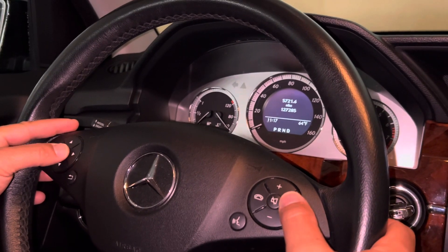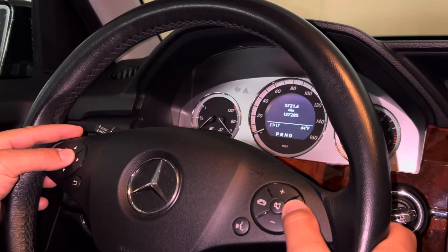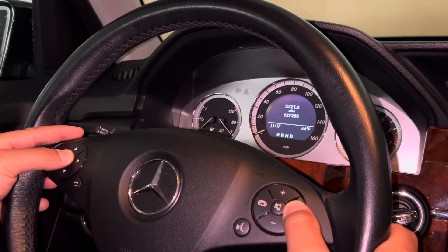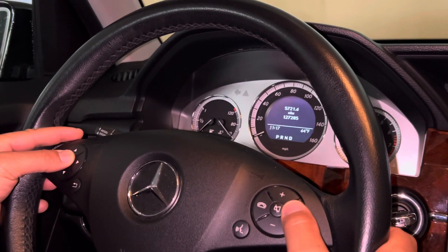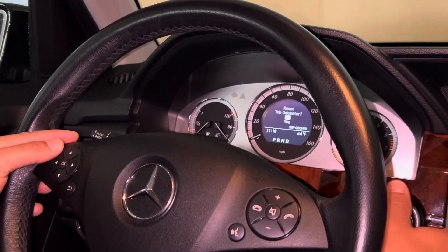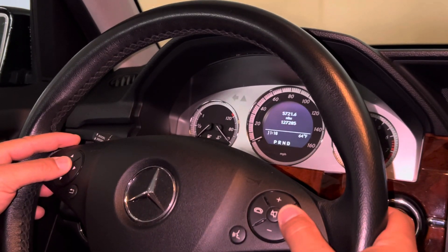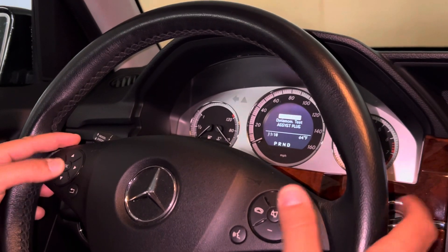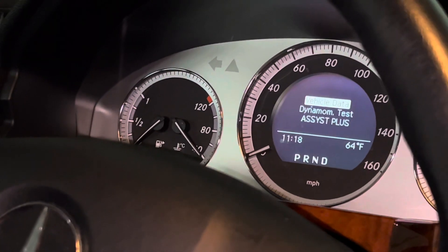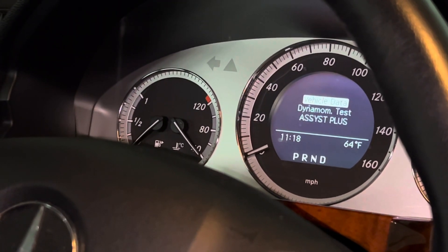Right after you click the answer button — not at the same time, but right after — you want to click OK. You don't want to reset the odometer. Hold the buttons down until you get the vehicle data screen.